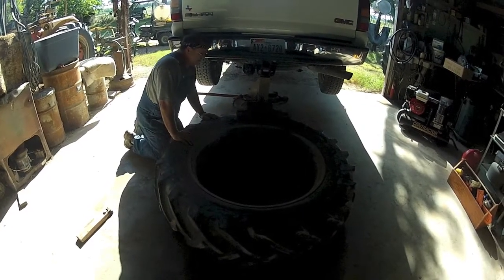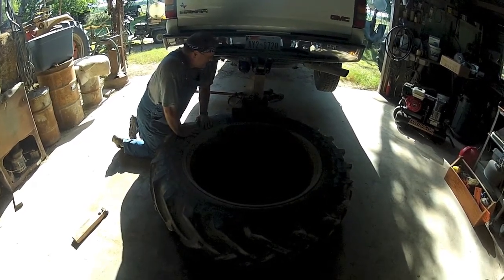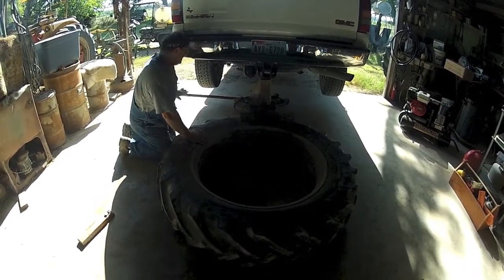All right, we've got these tractor tires. We've got to break the bead on the 400. Easy way. Sure beats beating on it with an iron.